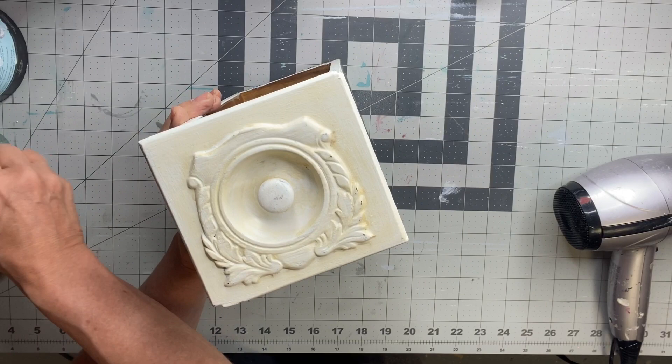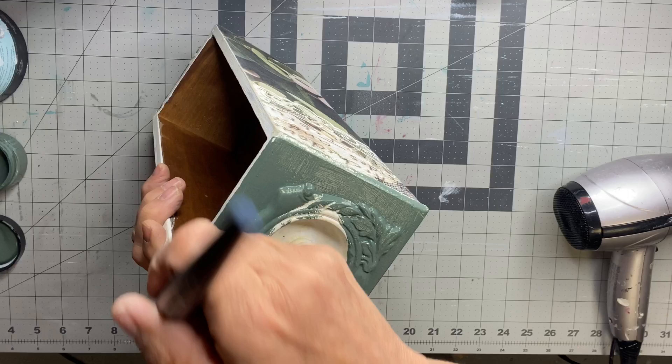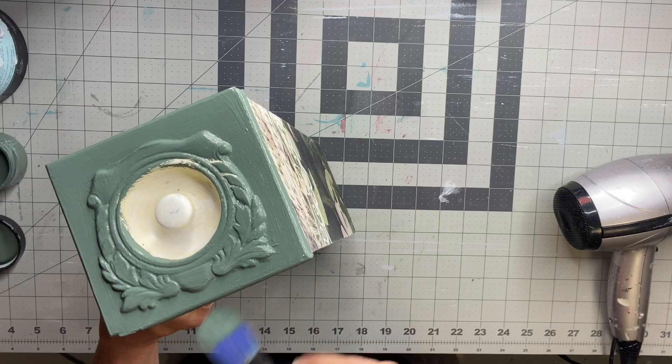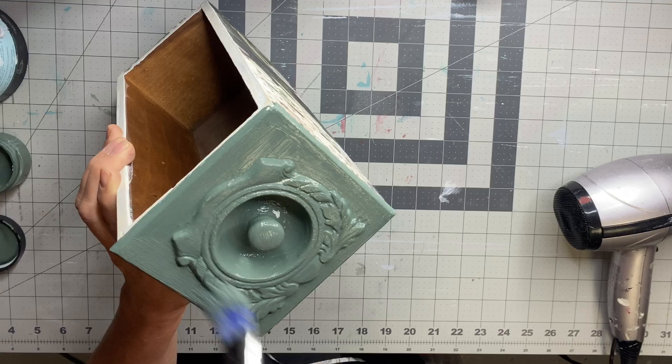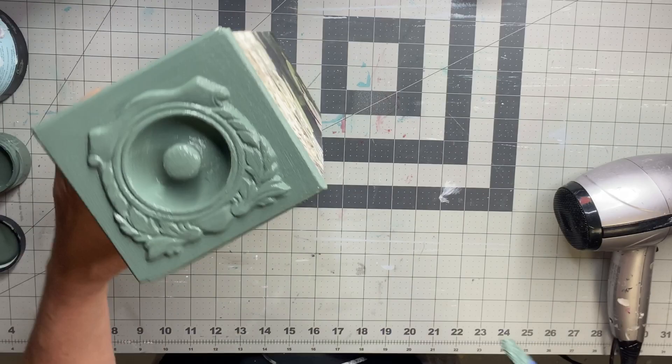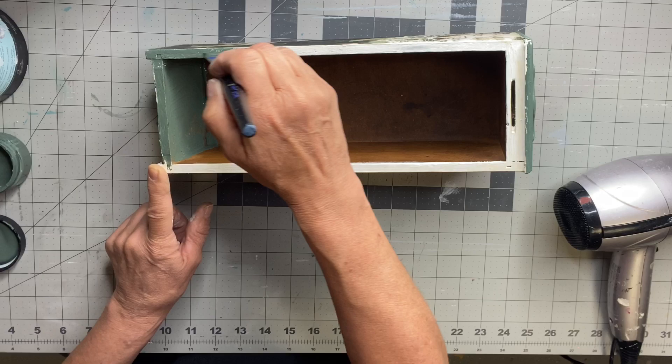The front of the drawer I'm going to paint with dry time — it's a really pretty green. I went ahead and painted the inside of the drawer green as well, and the outer rim.